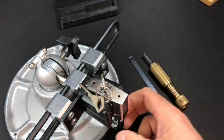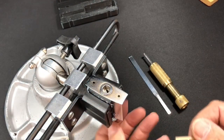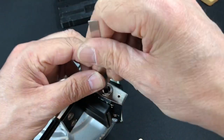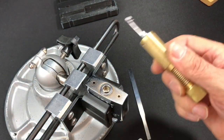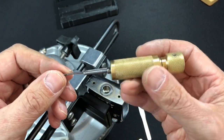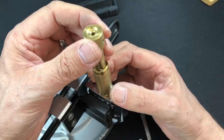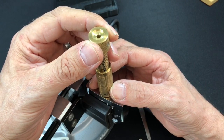The Abloy Classic padlock is in the vice now — let's see if we can get this bad boy open. As you can see it's working absolutely flawlessly and it's all locked up. Let's rotate all the discs clockwise as far as they will go to make sure we pick up all the discs. We're going to use this absolutely beautiful disc detainer Abloy Classic pick that Andy Mack has very kindly lent to me. Let's get the pick in there and get to work.